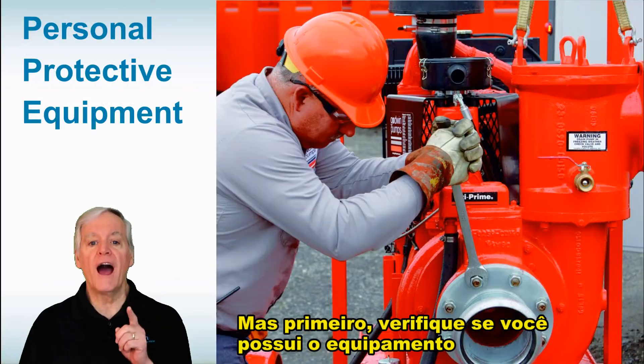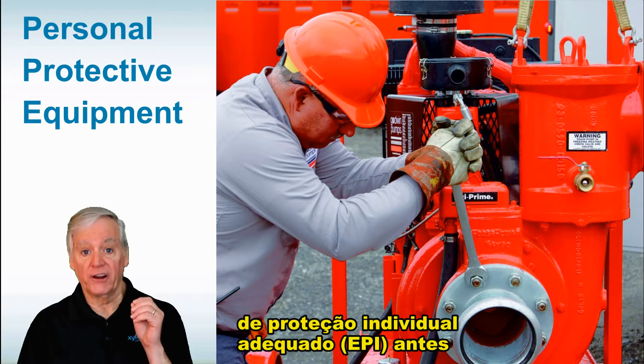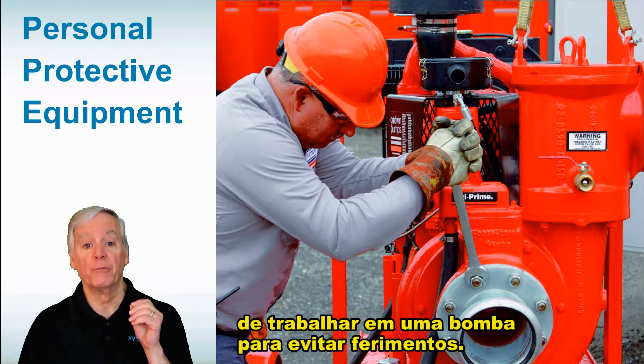First, make sure you have the proper PPE — personal protective equipment — before working on a pump to avoid injury.